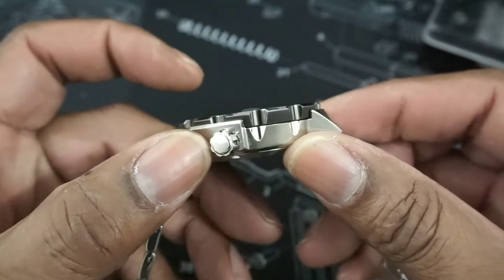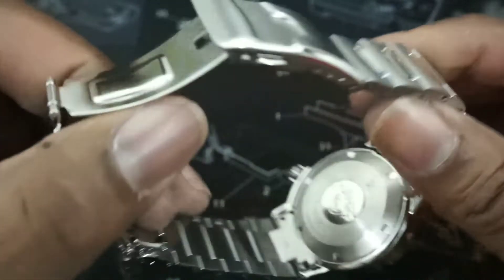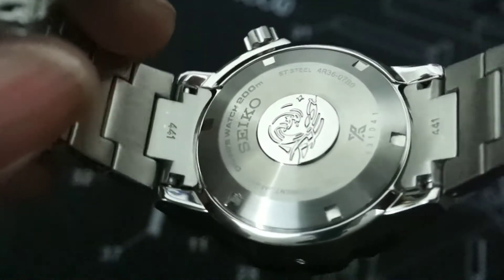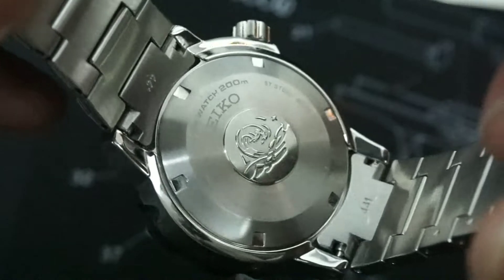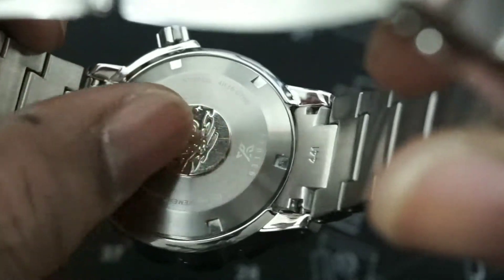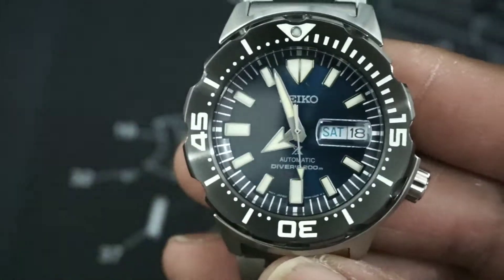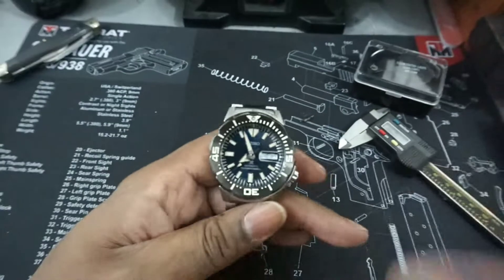The crown is improved — you get more grip with it; it's unsigned but grippier. The case back is new with the Kawaganga wave on it, and it's more like an Orient case back — nicer quality than the old one. Screw-down case back, diver-rated 200 meters water resistance.